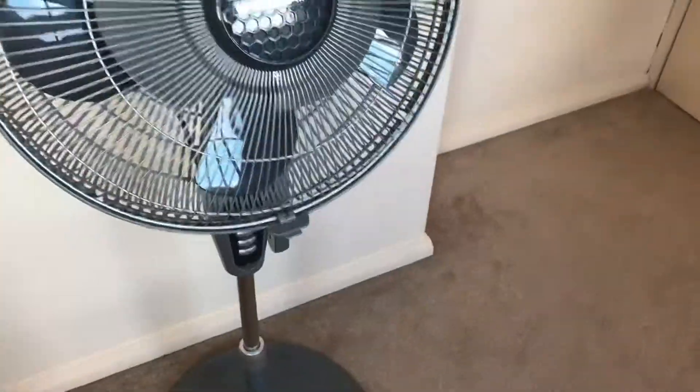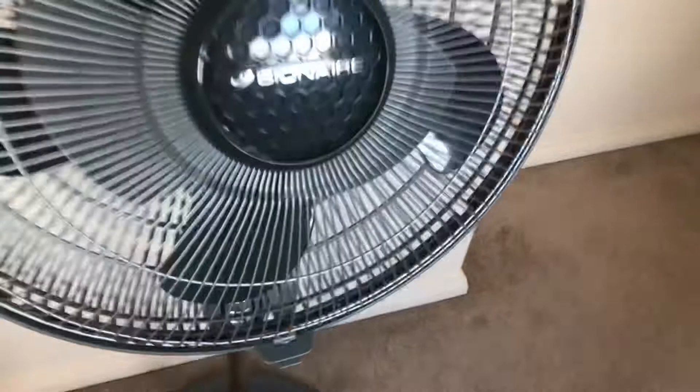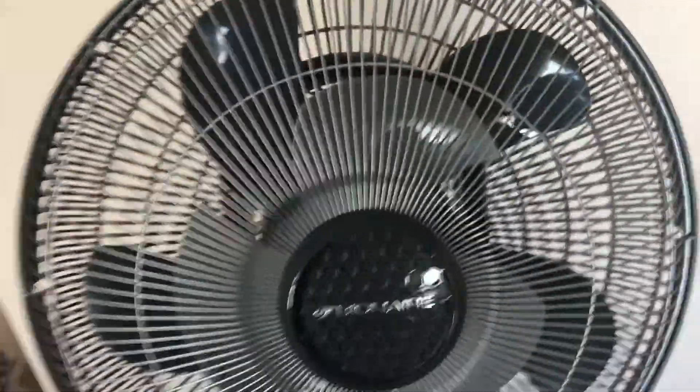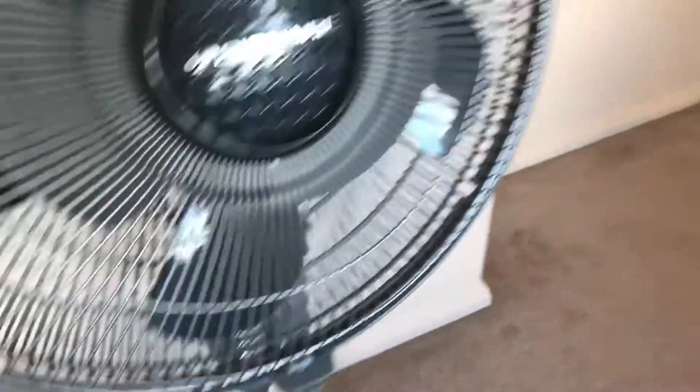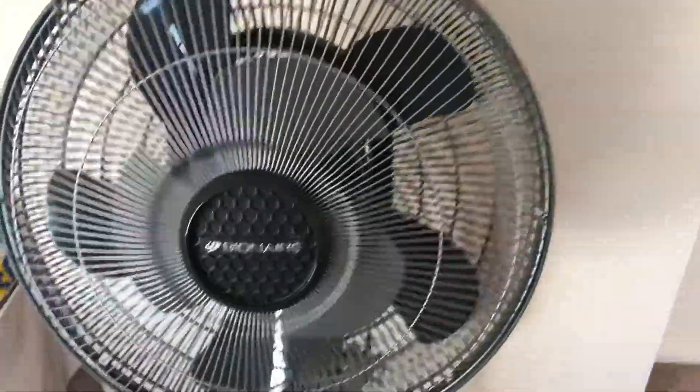Like I said before, I want to get a Bionaire 2 Cool one because it's the older version of this one, to do a comparison. To keep the grille on, it has a ring around it, and at the bottom you undo that bit to take it off. The Bionaire 2 Cool's a little bit different — it's got a similar ring, but I think the bottom bit has a screw, just like on the Honeywell. I'll have to check when I get one.